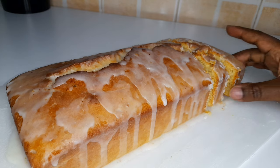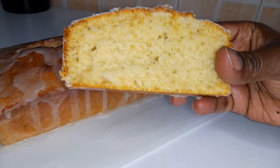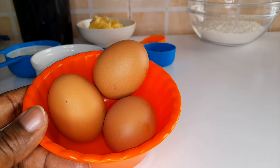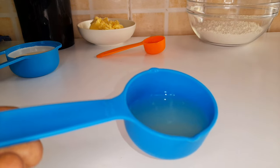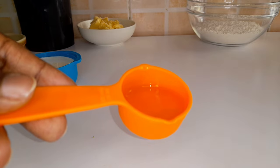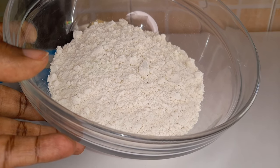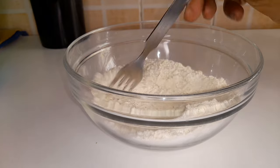All the ingredients used will be in the description box below. Our ingredients are: sugar, eggs, lemon zest, lemon juice, milk, baking powder, cooking oil, and butter.